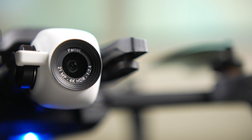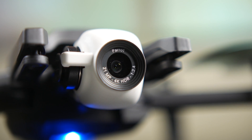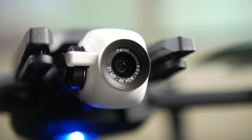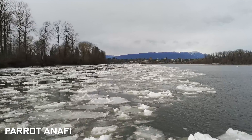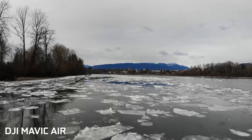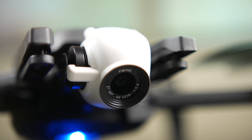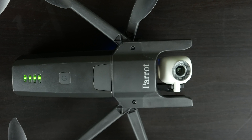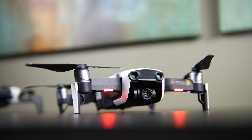Before we get into the camera differences, let's talk about the gimbal itself. The Anaphy uses a two-axis mechanical stabilization gimbal for tilt and roll, while the yaw axis is digitally stabilized — and it looks just as good as the fully mechanical three-axis system on the Air. What's really interesting is that the Parrot can shoot about 180 degrees on its tilt axis, so you can shoot the sky or something above the drone. The Air is limited to about 170 degrees on its tilt axis, which is fine for most people.